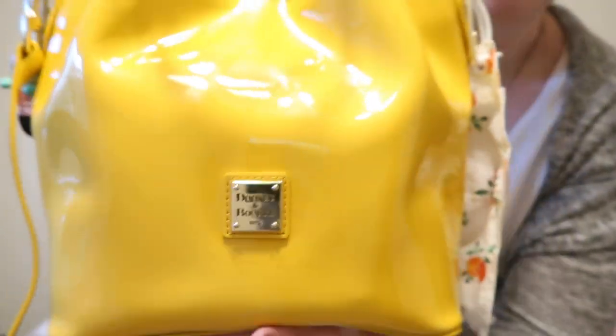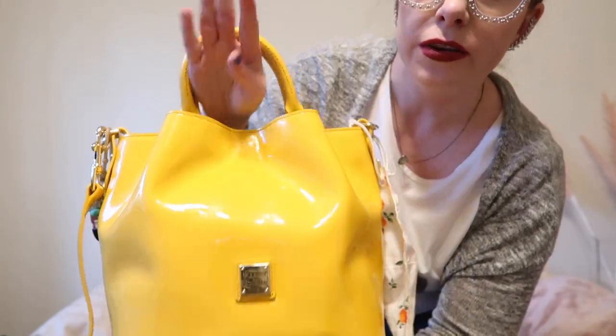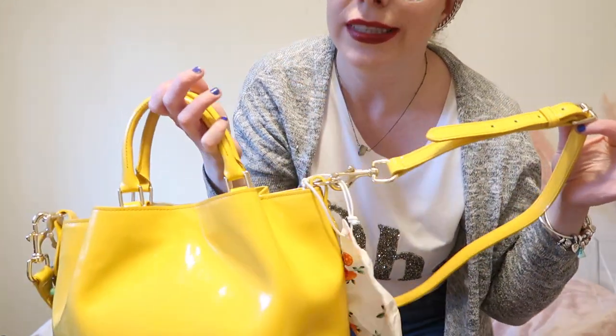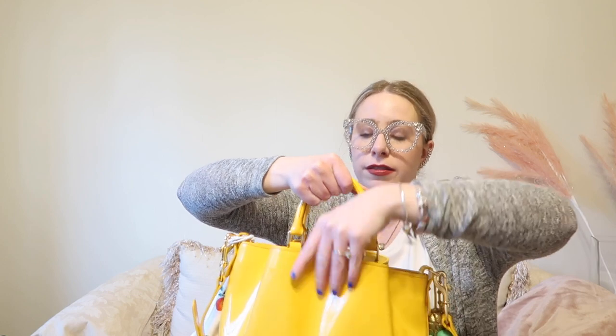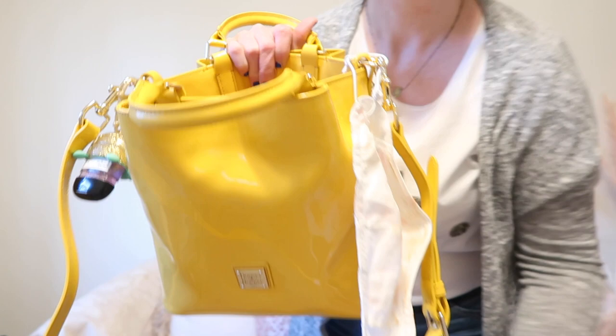A really quick overview: there is the Dooney & Bourke emblem — it's again in yellow patent leather. There are two handles you can keep on the crook of your arm, and it also comes with an adjustable detachable crossbody strap. There are three pockets: one small front pocket that fits your hand, an identical pocket on the backside, and then a large interior compartment in a fun red color that I absolutely love.